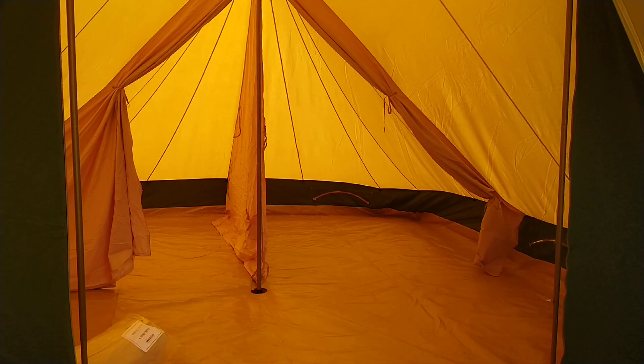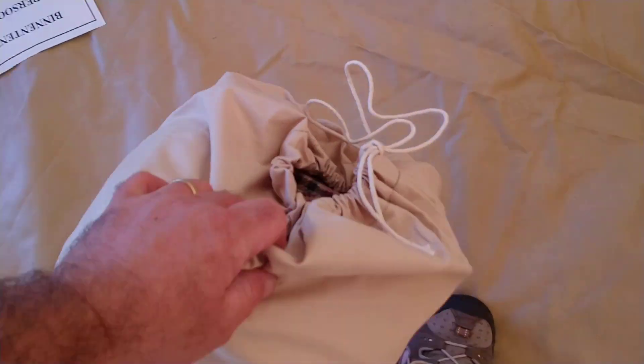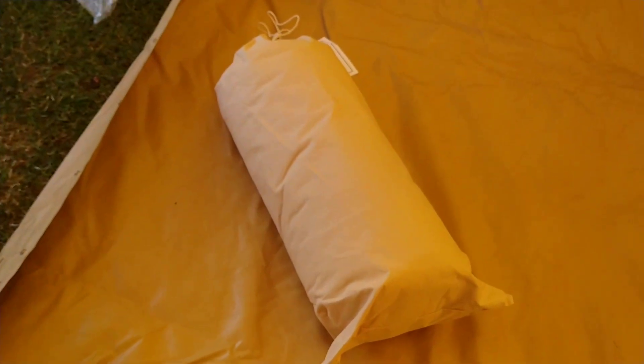Let's have a look at this inner tent. Just before I get it out — it's got its own canvas bag. The smell! I'm not weird smelling canvas tents — I've been told by a lot of people who buy tents off me that they smell them as well, so I'm not going to be fessing up to being weird here. It's a perfectly normal thing to do.